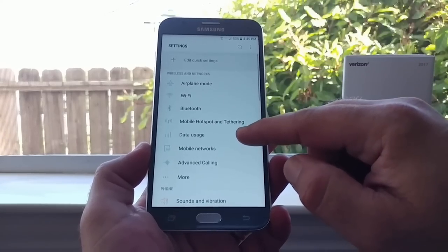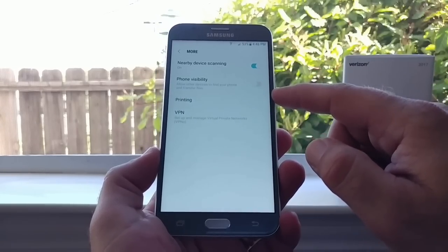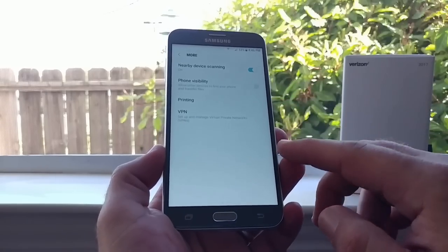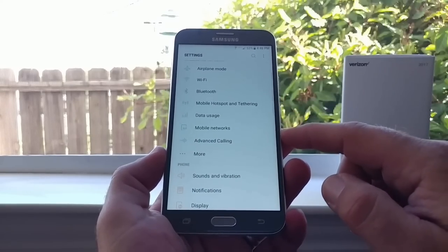One thing I was looking for is whether this device has NFC to support Android Pay. Jumping into Settings and then More Connections, it doesn't appear like there's going to be any NFC. Not a big deal for me personally, but I know some people really like that feature.